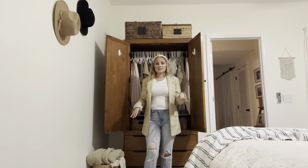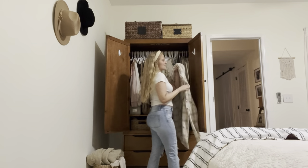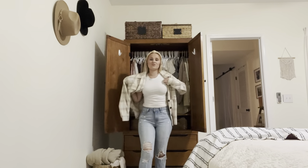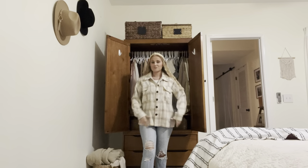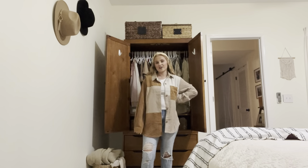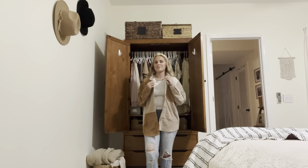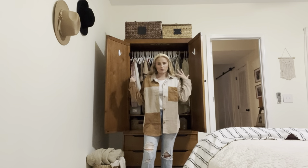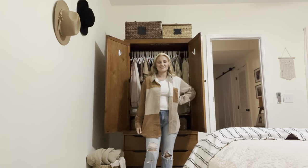Another really easy way to style jeans and a t-shirt is with a shacket — it's like a plaid shirt but actually thick like a jacket, so it's very warm. I think these are super cute and easy, just so easy to throw on. Here I've got another oversized shirt that looks really cute — again, just plain jeans and a t-shirt. This one's a little bit more thin, so you could throw it on loose, and I think the oversized look is really in right now, so I think this one is really cute.